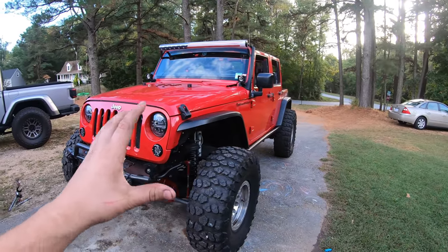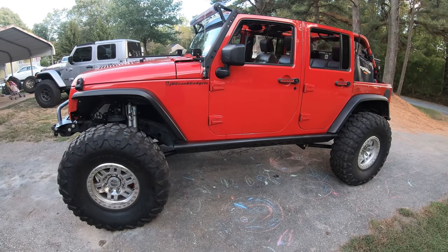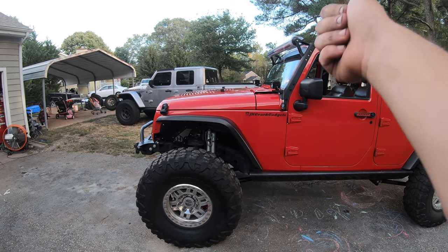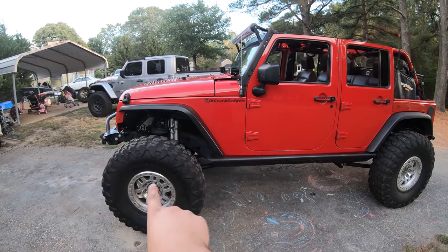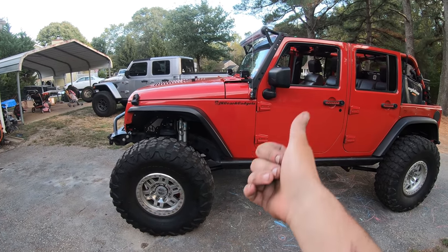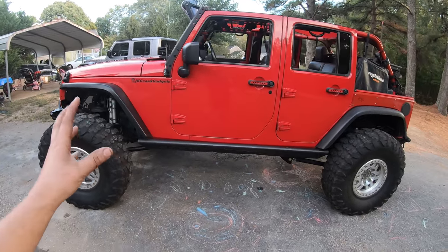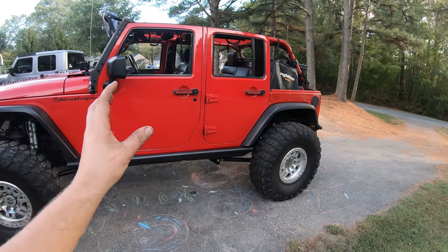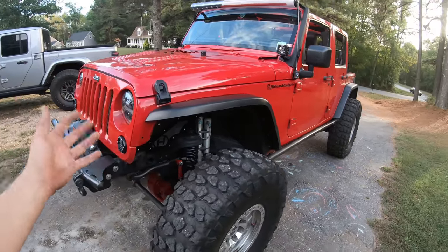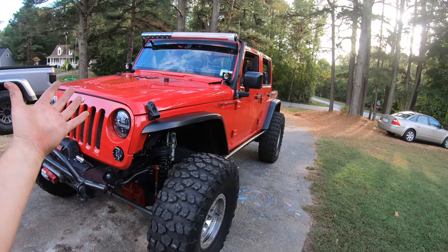Does the three-link loosen up the Jeep on the road? Yes, a little — but it also really opens up the flex and articulation off-road. When I was flexing it in the ditch it was effortless. And over big bumps on the road the suspension just soaks it right in. That's the advantage of long arms — with short arms the control arms are steep, so a bump transfers energy up into the frame making a rough ride. With long arms, when it goes over a bump it's a much more natural travel path and doesn't transfer energy into the frame — so on-road ride is so much smoother.